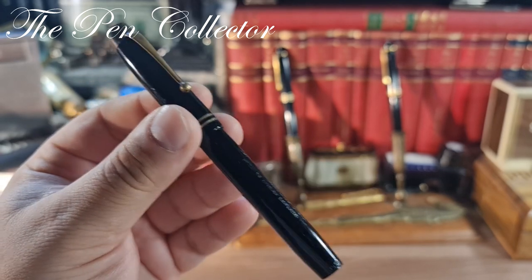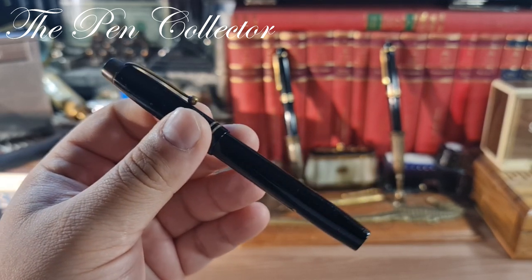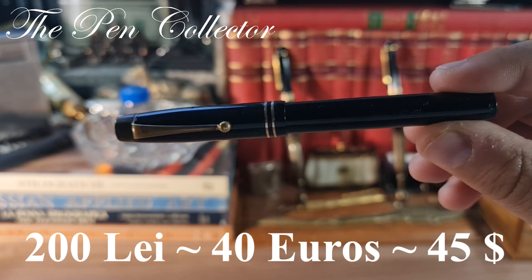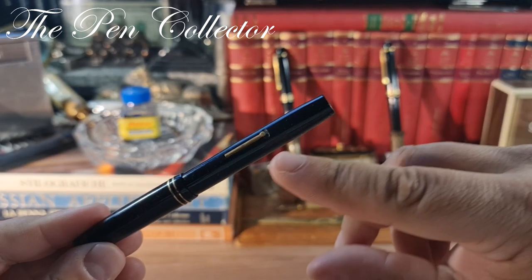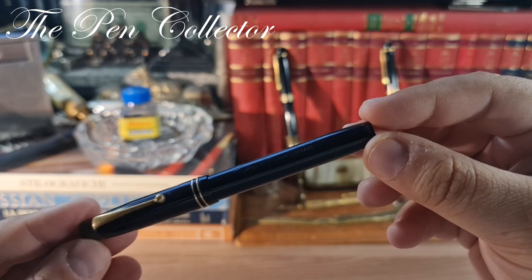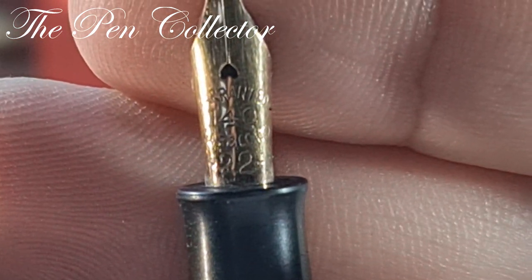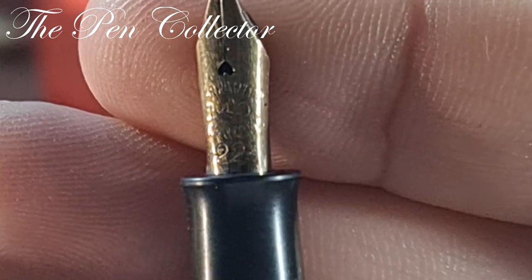This fountain pen has stood the test of time and entered my collection in wonderful shape. I paid around 200 lei — approximately 40 euros or 45 US dollars — a wonderful price. I bought it as-is; I'm not sure the ink sac is functioning and it probably needs to be replaced, but it has the original gold nib and I'm quite pleased with it. Some 1332 models have De La Rue gold nibs, and this is indeed an original nib, not a replacement.